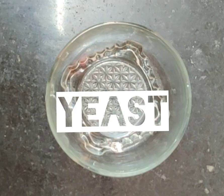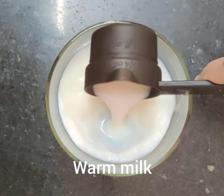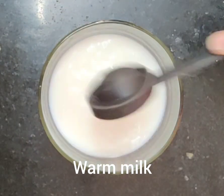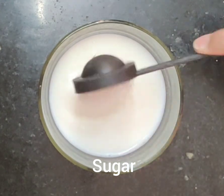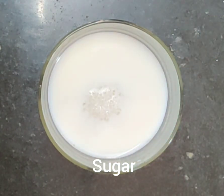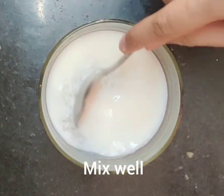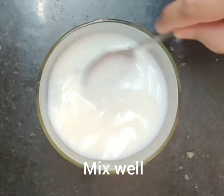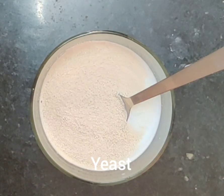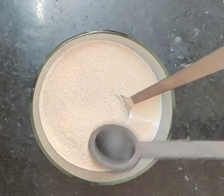Let's start. First of all, we will take some warm milk. If you dip your fingers in it, it should feel warm but not hot. Now we are adding sugar — this is our yeast food. After that, the yeast will release carbon dioxide, and that is why our bread becomes fluffy.